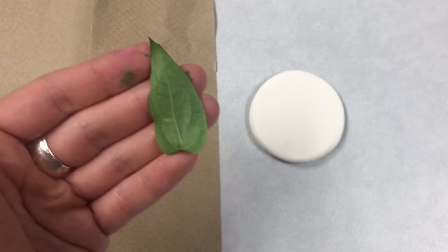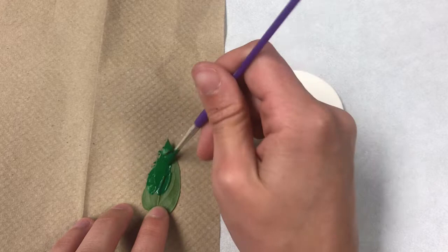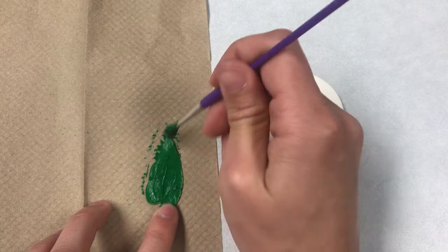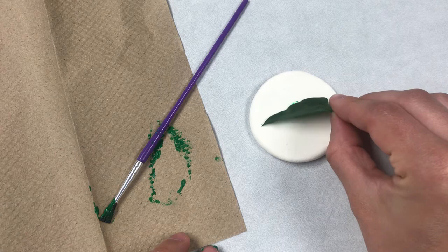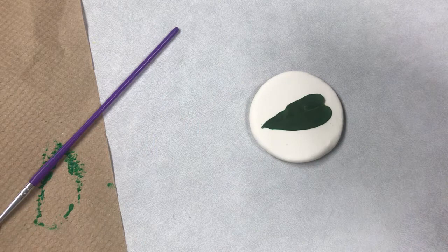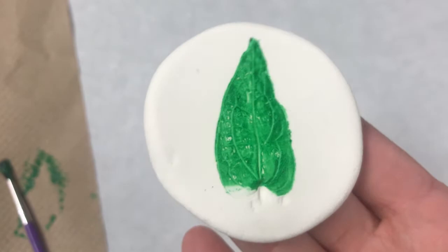Another option is to actually use the leaf like a stamp. When you use stamps, you usually dip them in ink — well, we're going to do the same thing with paint. I'm just going to paint one side of the leaf. You don't want to put too much paint, just give it a nice even coating over the whole thing. Then grab your leaf carefully and carefully place it on your clay. Once you've placed the painted leaf on your clay, just go ahead and give it a quick, very gentle roll. And that's a nice colorful impression there.